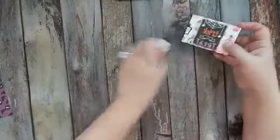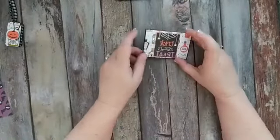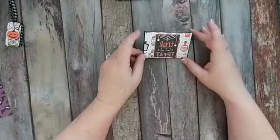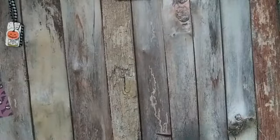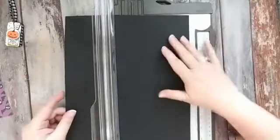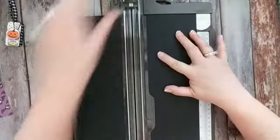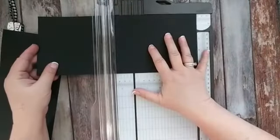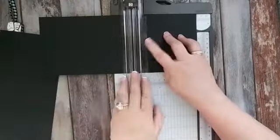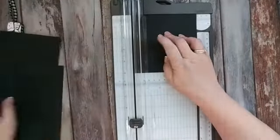So let's get started. We're going to work on the gift card holder first. You're going to need a piece of cardstock that is five by five. These are really, really simple to make. We're going to be using an envelope punch board. If you don't have one, I'm using a Stampin' Up one from years ago, but We R Memory Keepers does have one.